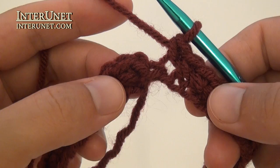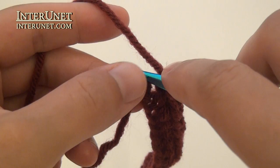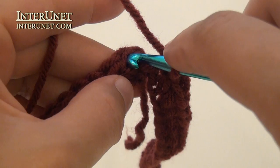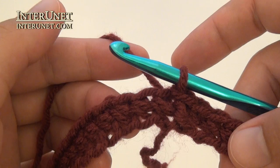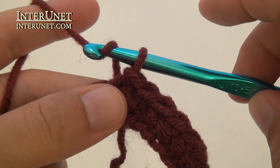At the end of the first round, skip the last chain and the first chain of the round, and work a slip stitch into the second chain. For the following four rounds, work like your first round. Again, make one chain to pick up the height.